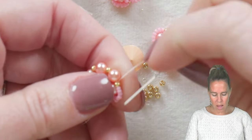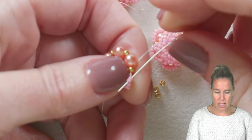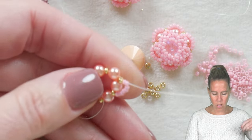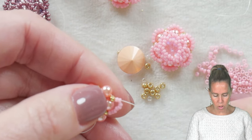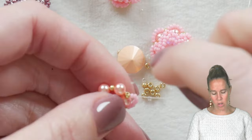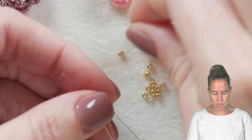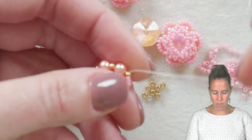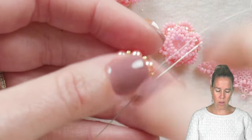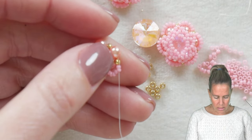To make the next little arch, we're going to share the last two 15/0s, so go back up through beads number eight and seven and bring your thread and needle out. Now we're going to do the same thing but with six seed beads — four, five, six — because we already have two from the previous arch. Go through the next 11/0 skipping over that pearl. Come out of that 11/0, go back up through beads number eight and seven from that previous group of six.